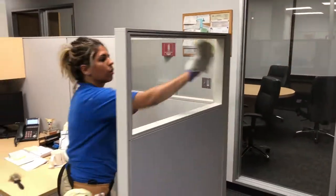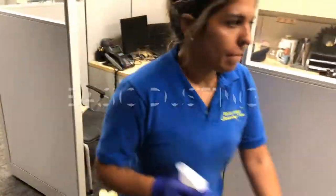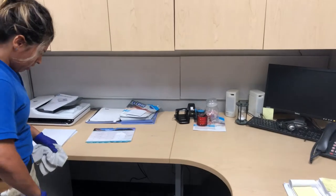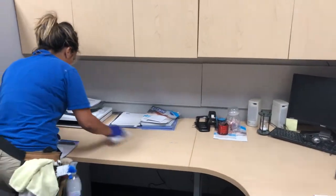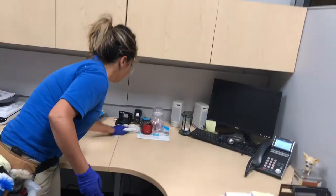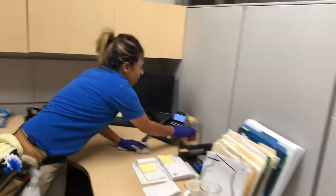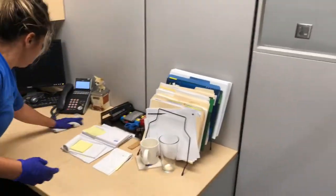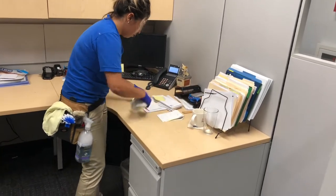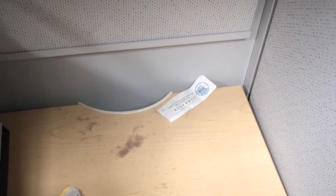I'm going to show you really quick what a basic clean looks like. I would just spray right here, move something simple like this, maybe move the papers a little bit to the side, and just pretty much go around all these items. Maybe move this a little bit — you shouldn't clean under. And that's the basic. You can see the difference — how much faster the basic is versus the standard.